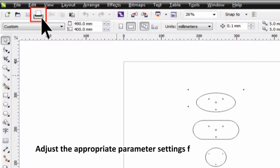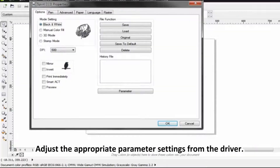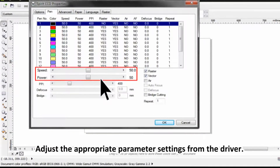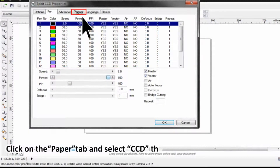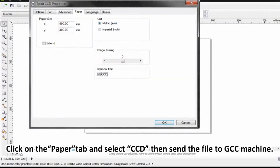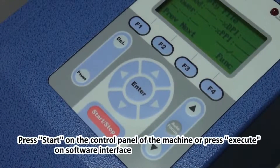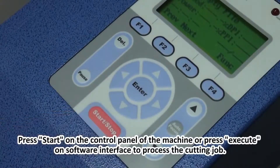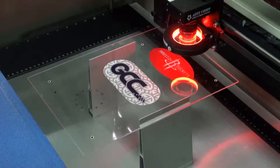Adjust the appropriate parameter settings from the driver. Click on the paper tab and select CCD, then send the file to the GCC machine. Press start on the control panel of the machine or press execute on the software interface to process the cutting job.